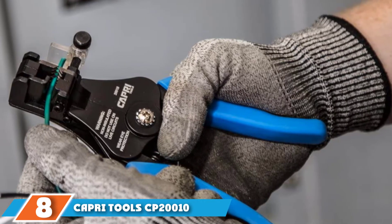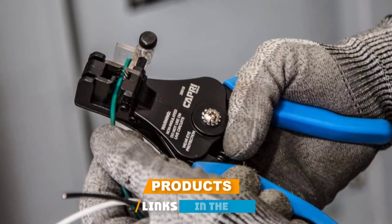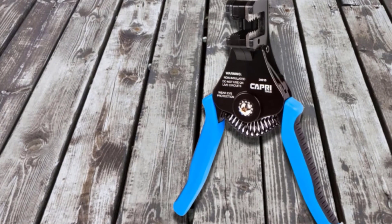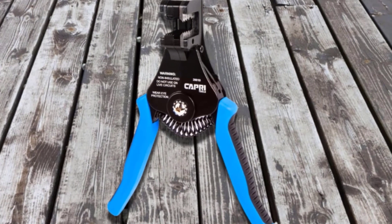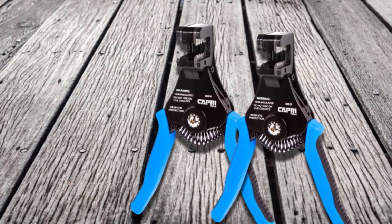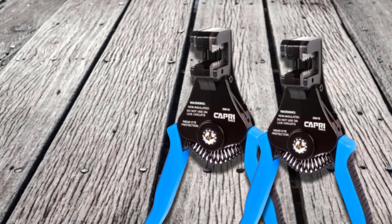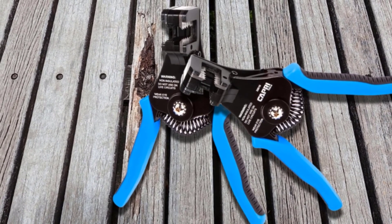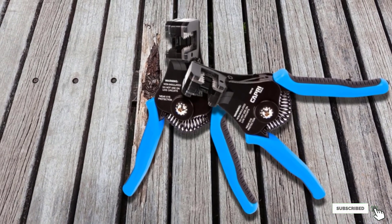Number eight is the Capri Tools CP2010 Precision Wire Stripper. If you're tired of electrical wire stripping tools accidentally biting and damaging the cable core, this Precision Wire Stripper is your solution. Its precision construction allows for stripping wires in the 8 to 22 AWG range with ease and no damage risk. It also has a built-in tension-loaded grip, which automatically returns the tool to its default position after stripping, allowing for fast compound action that cuts each strip's time by a few seconds. The tool is made from cast alloy chassis, making it slightly lighter than competitors while retaining strength. It also comes with a 10-year warranty.